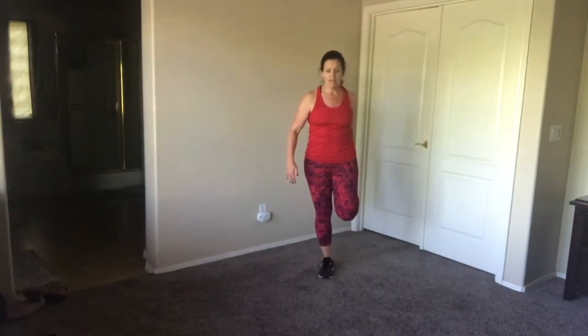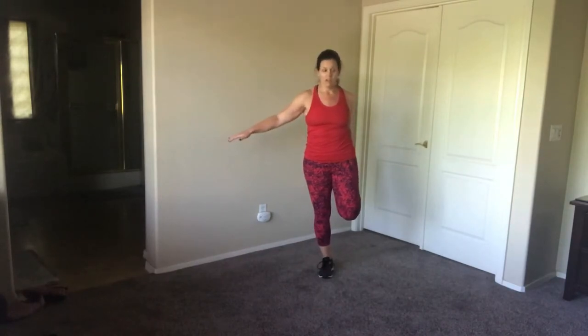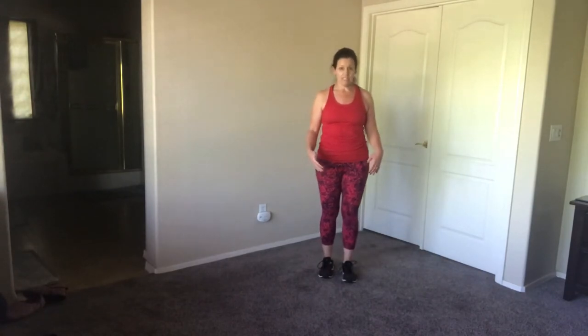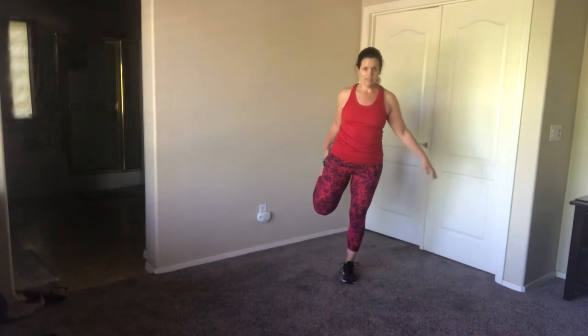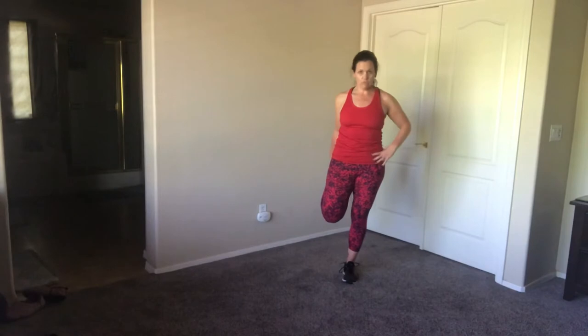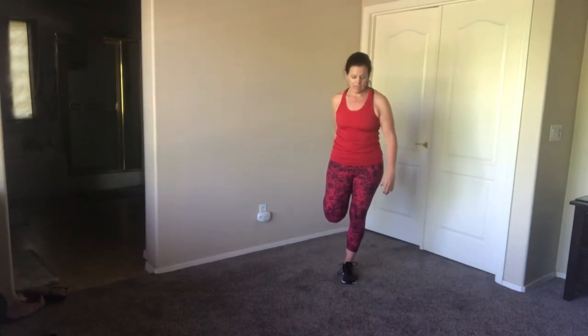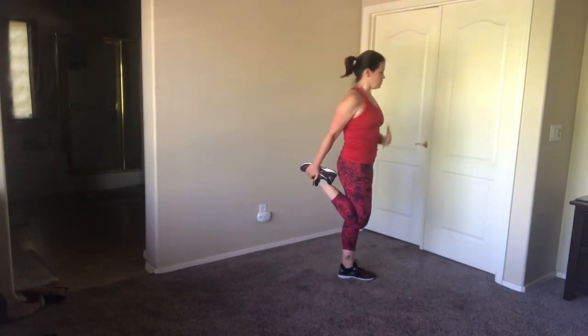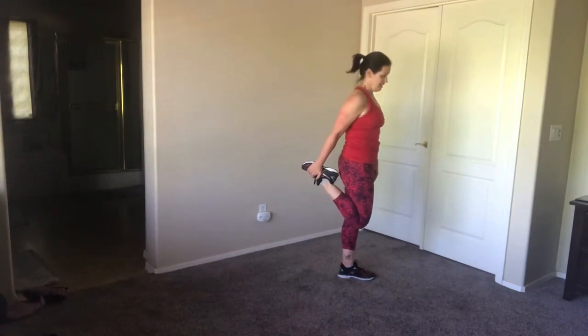If you're losing your balance, grab a chair or use a wall. You can also hold your ear — that's supposed to help you balance. I have pretty decent balance, but you might balance better on one side than the other; I balance better on my right foot than my left. You can balance just by putting your hand out, or again, hold your ear. Really just think about stretching that quad — from the side, you're still standing up straight, keeping your chest up.